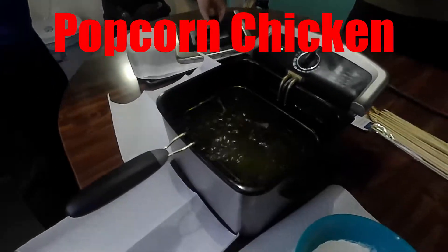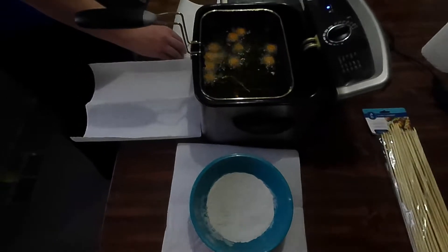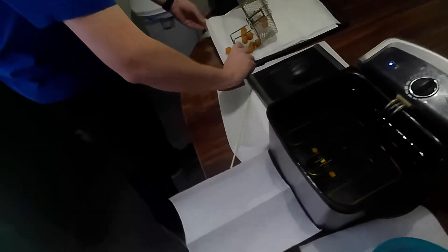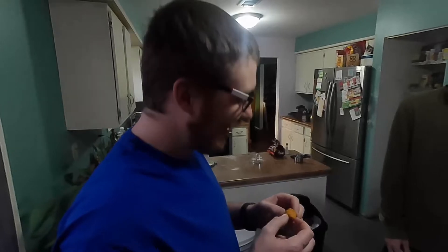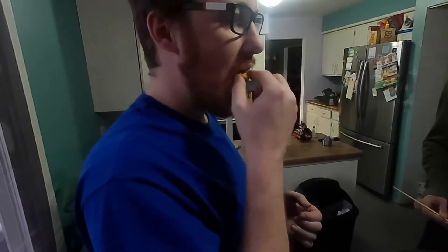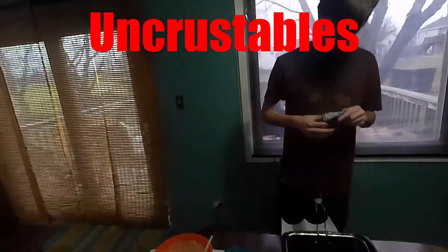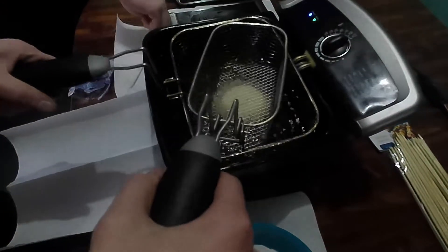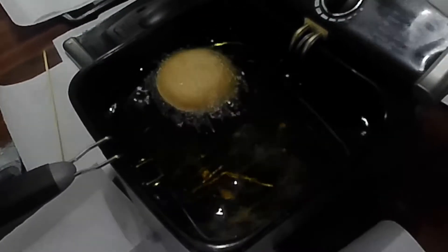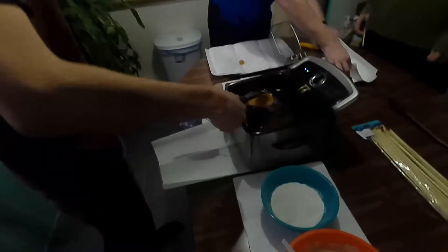There they go. Or maybe not. Here they come. That's it. Those look done. It's that big one right there. I think it's just heavy. I heard that squoosh and I backed off, man. Popcorn chicken is good. Alright guys, time to do Uncrustables. They work!